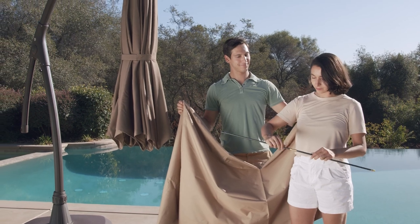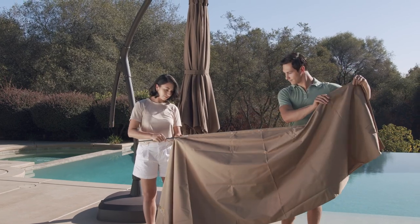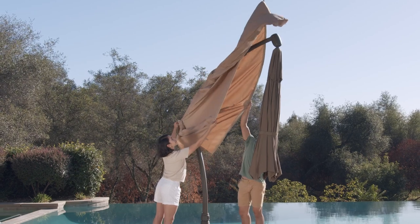Screw the four support rods that come with the cover together, then attach the support rod to the cover. Make sure the umbrella is completely dry before covering it. Place the cover over the umbrella and support arm.